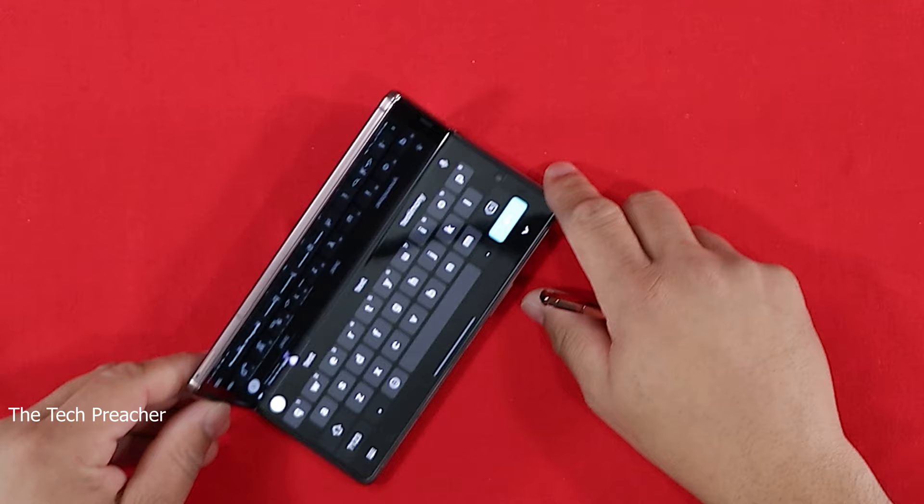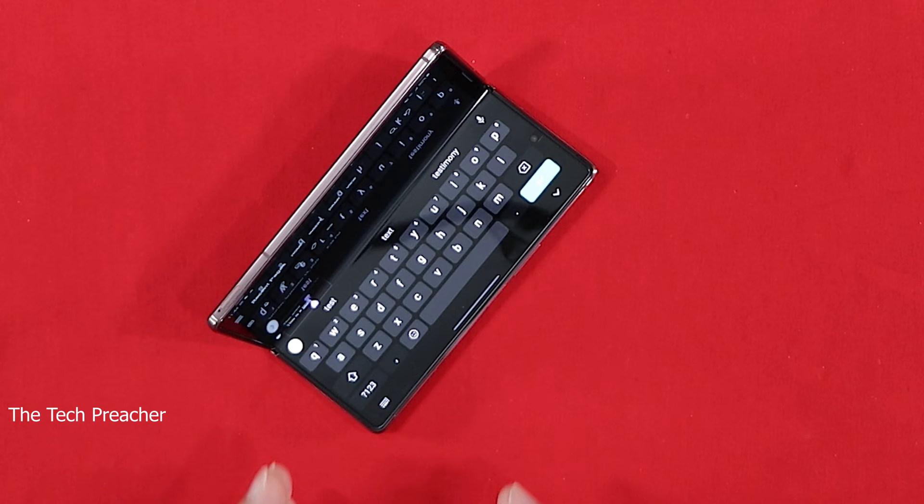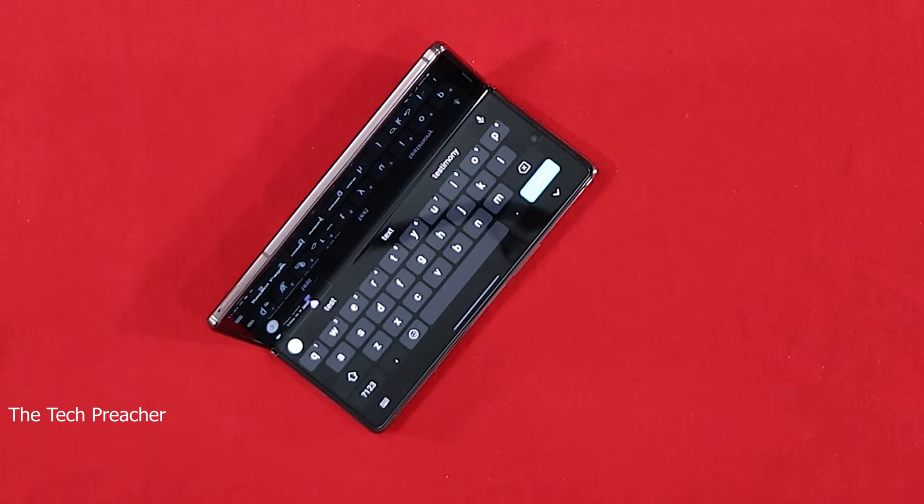Now you can get a lot of work done. You've got a keyboard from edge to edge and you don't have to deal with that split keyboard. Even with the front display it works very well. So download a good keyboard — I like Gboard, it works great for me. You can also do all your swipe gestures, so it works great. Download the keyboard, that's the first thing.